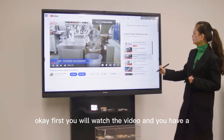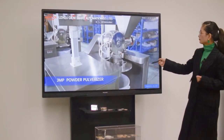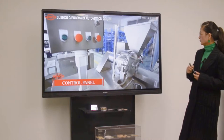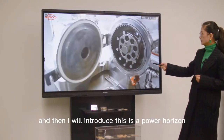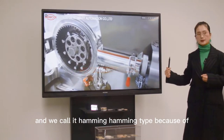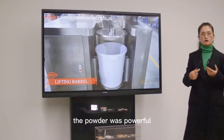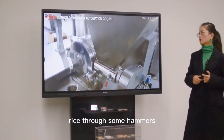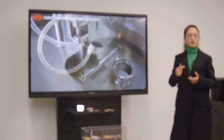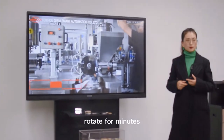First you will watch the video and have a brief understanding of this machine. This is a pulverizer, and we call it a hammer mill, because the powder is pulverized through hammers. These hammers are driven at very high speeds — 37,200 rotations per minute.